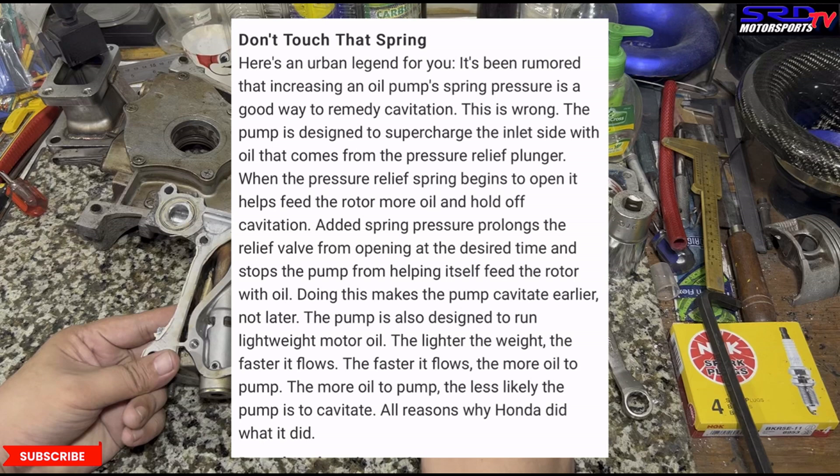Here's another article specifically for Honda — it says: it's been rumored that increasing oil pump spring pressure is a good way to remedy cavitation. This is wrong. The pump is designed to supercharge the inlet side with oil that comes from the pressure relief plunger — when the pressure relief spring begins to open, it helps feed the rotor more oil and hold off cavitation. Added spring pressure prolongs the relief valve from opening at the desired time and stops the pump from helping itself feed the rotor, making the pump cavitate earlier, not later. The pump is also designed to run lightweight motor oil — the lighter the weight, the faster it flows, the more oil to pump, the less likely it is to cavitate.